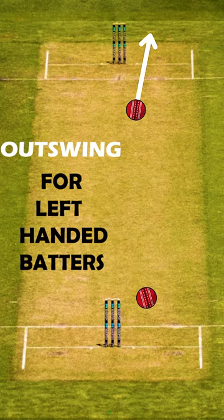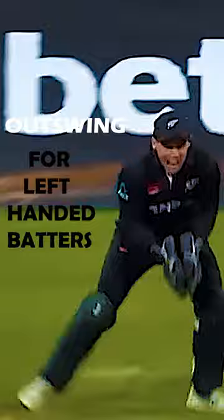Similarly, here are some examples of outswingers bowled to a left-handed batter by left-arm as well as right-arm pacers.